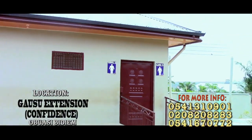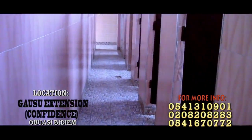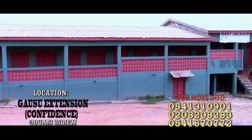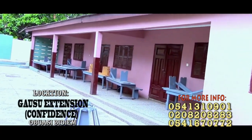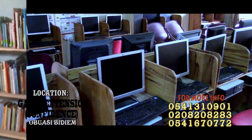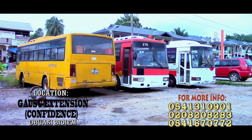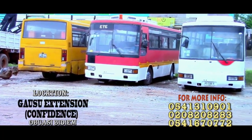The school has a number of facilities that aid in learning. We have qualified and trained teachers who are ready and willing to assist the children. The school has many facilities such as the ICT Laboratory, a science laboratory, and a library. The school also has a number of buses which convey the children from their various destinations to the school premises.